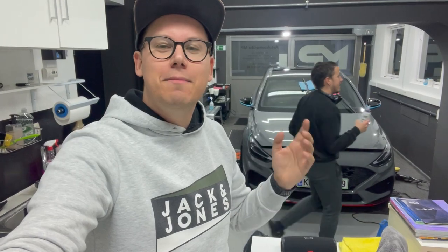Dones pa sigurno že veste, kje sem. Za tiste, ki pa mogoče ne – spet sem v prostorih avtokozmetika MP pri Mateju in moj Hyundai je spet oziroma prvič deležen enega, taz ga kako bi rekel, enega spa dneva, tako da ga malo razvajamo.